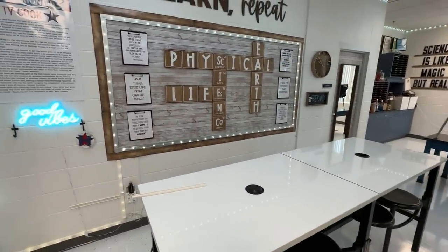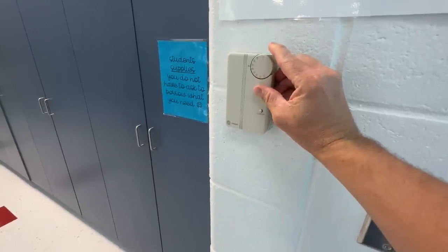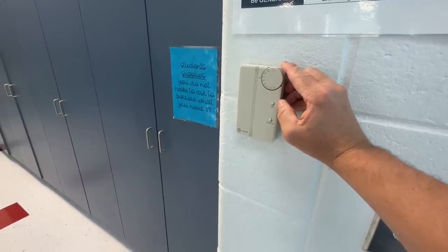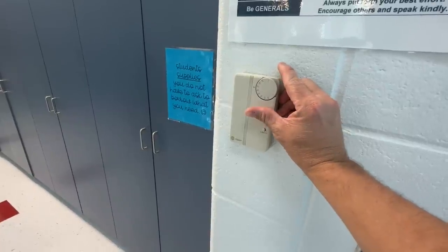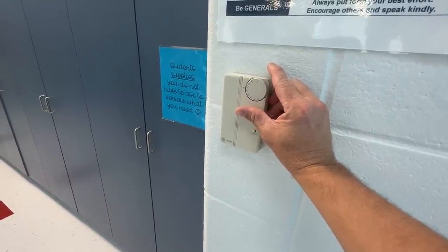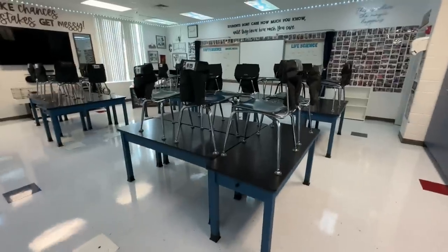This is what we're looking like. Pro tip: figure out what the override is for your AC, because mine in the summer is not on, but there's a little trick — it's like two or three clicks. Voilà, now I'm not sweating as much hopefully.